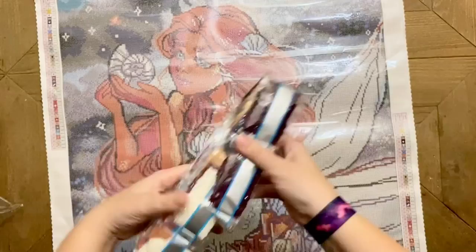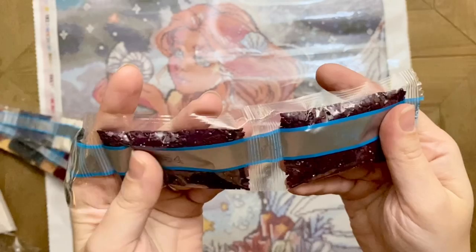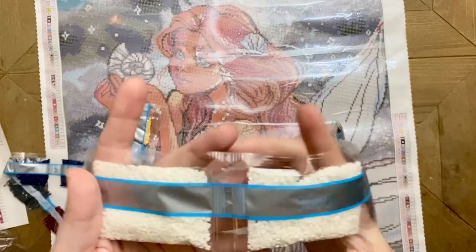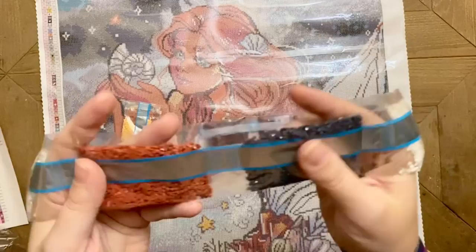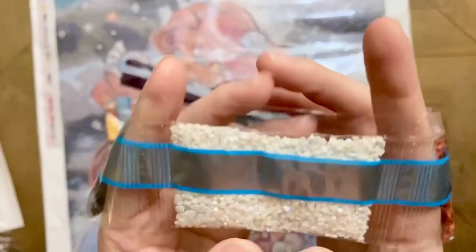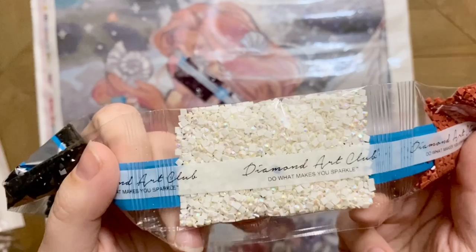A moment of appreciation and silence for the pretty packing job — look at those colors, I love it! So this kit, along with all new releases and new restocks going forward from Diamond Art Club, should have their newer drills. Diamond Art Club recently switched over to manufacturing all of their drills in-house. They really wanted to take what were already really good quality drills and do even better — so they did. It was quite the undertaking to build all the equipment, but it has paid off so well.